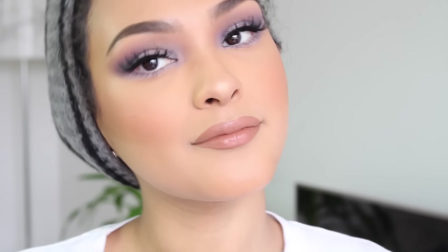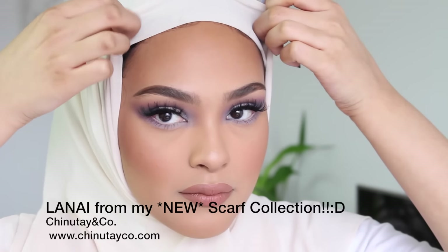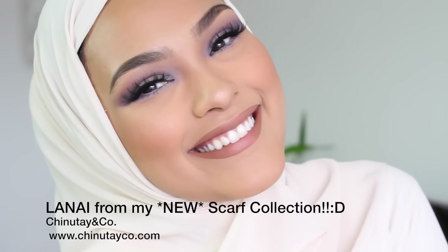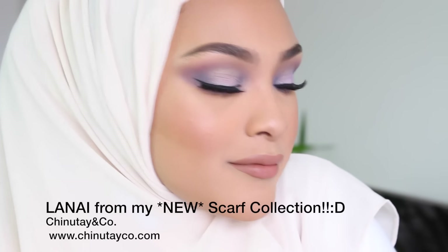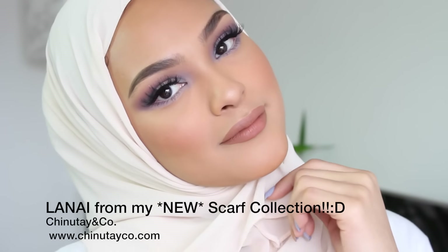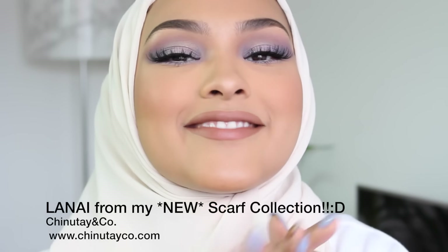Okay guys, I hope you enjoyed this tutorial — this is like my absolute favorite tutorial I've ever done. It's so beautiful. Also, I've launched my clothing line slash scarf collection — I came up with five beautiful scarves and this one is called Lanai. It's absolutely gorgeous and matches everyone's skin tone, made with luxury georgette. Check out the link in the description box. Thanks for watching, bye!